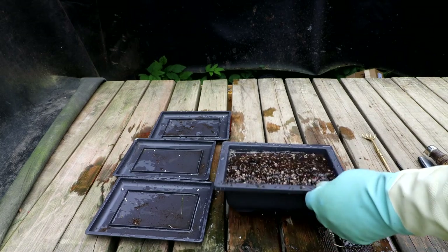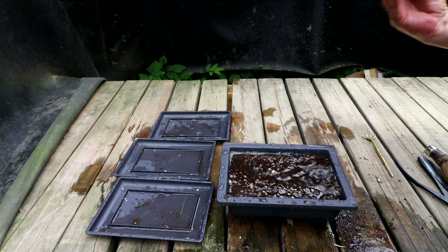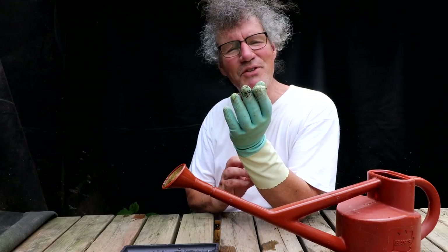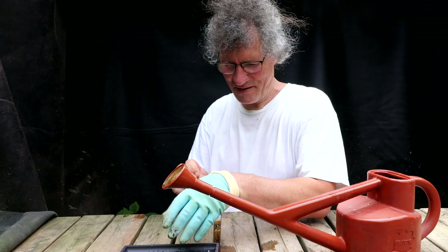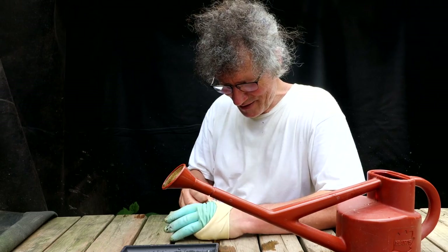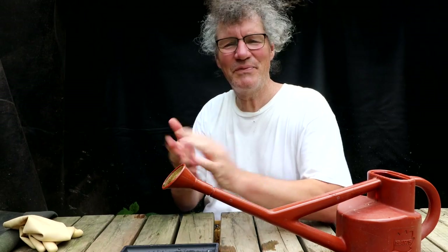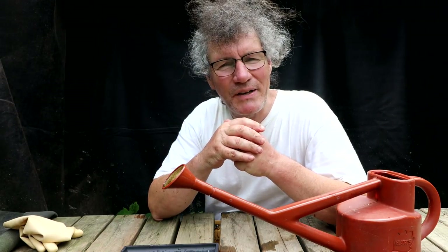You can see the water is still pooling in there. So that can go in the greenhouse. Off comes the rubber glove. It's a really warm humid day here today. The last thing I want to do today is plant that fern in a new pot.